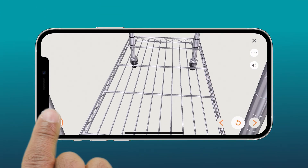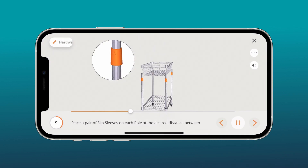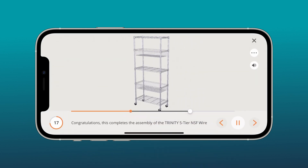You can turn on voice and text guidance for thousands of products from hundreds of leading brands. Go one step at a time, skip ahead, or instantly replay a step.